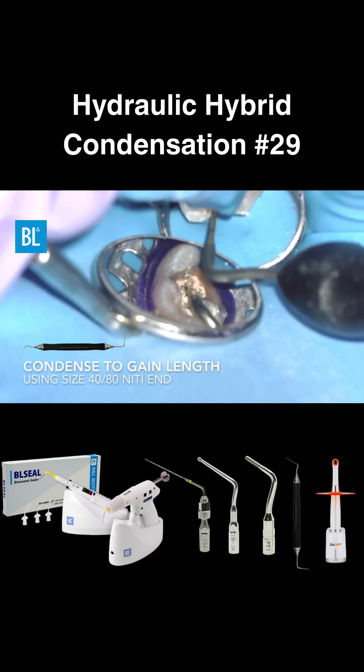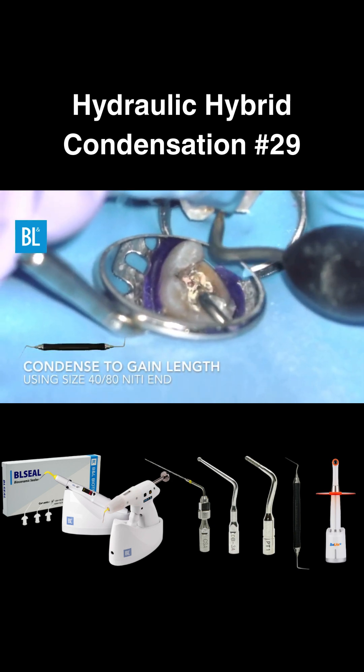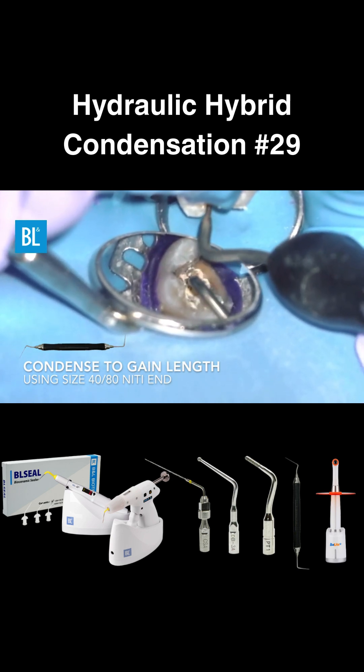Then switch to a size 40 nickel titanium condenser to compact the gutta percha for a denser apical fill.